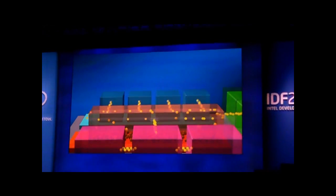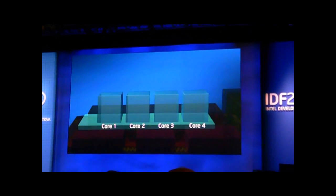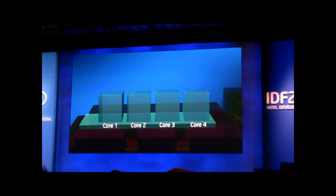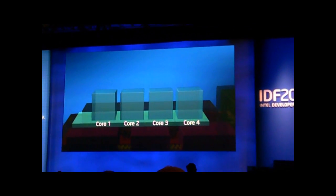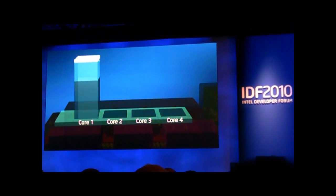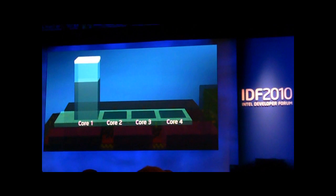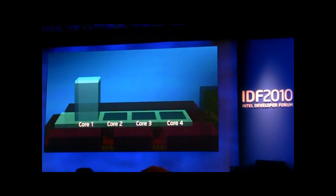Last year, we brought you with the core technology the innovation method called Turbo. Turbo is an extremely good method because it gets the CPU to use the thermal headroom that exists and just boost the performance when you need it — because it's all about response time.